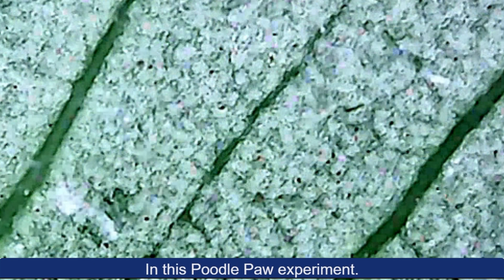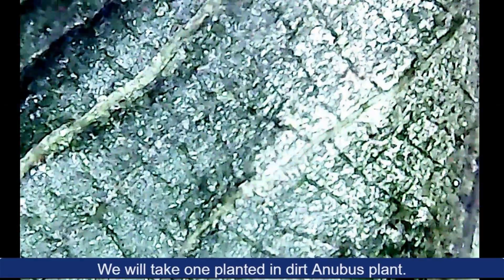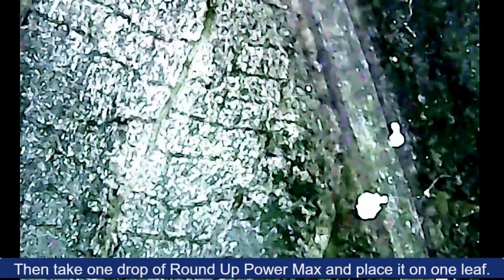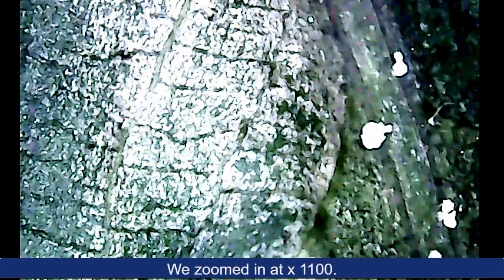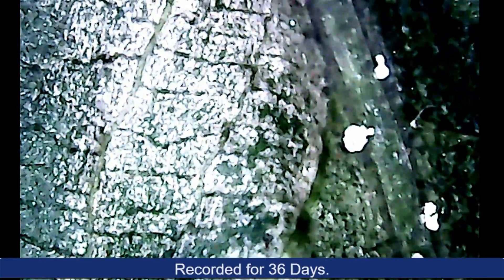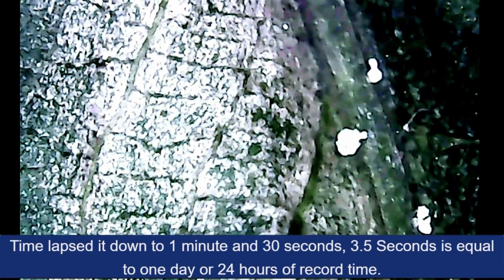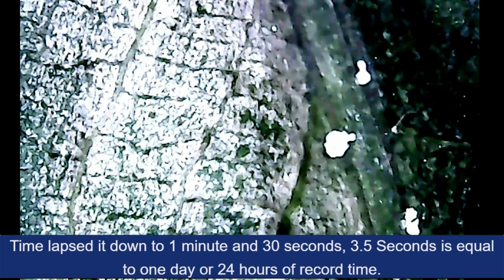In this Poodlepaw experiment, we will take one planted-in-dirt Anubis plant, then take one drop of Roundup Power Max and place it on one leaf. We zoomed in at X1100 and recorded for 36 days. Time-lapsed down to 1 minute and 30 seconds — 3.5 seconds is equal to 1 day, or 24 hours of record time.